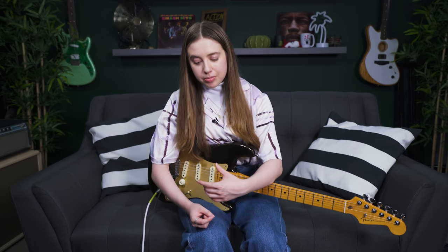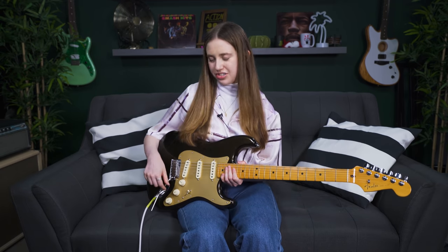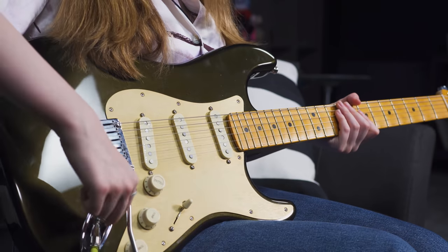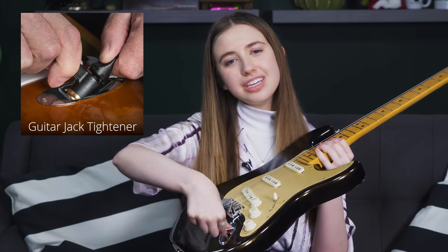Before we get into the pedal board, I want to talk about isolating your guitar as a variable. Something really important to note: if you're hearing a lot of buzz and then you roll the volume off your guitar and hear no buzz, the guitar probably isn't the sole culprit. However, if you roll the volume off and still hear crazy buzzing, that's an indication there's something going on with the input jack or the internal circuitry. A loose input jack can often just be tightened with a wrench.